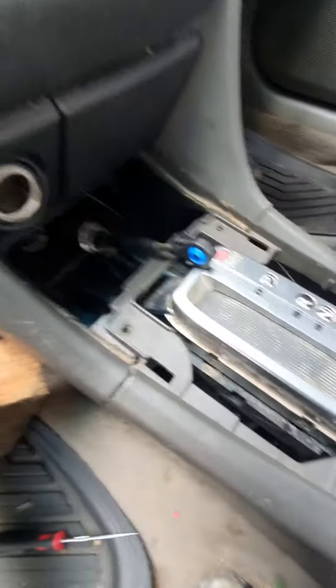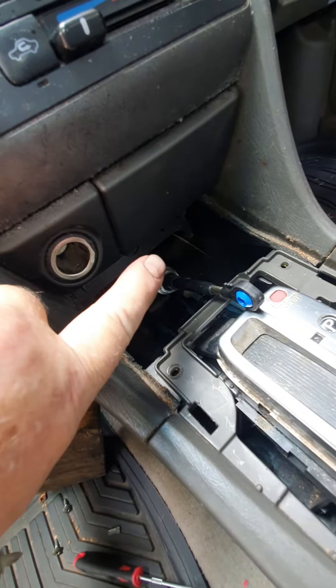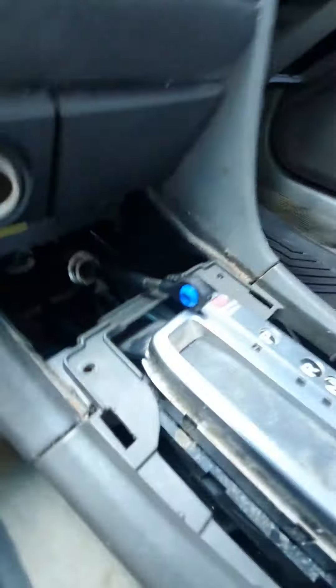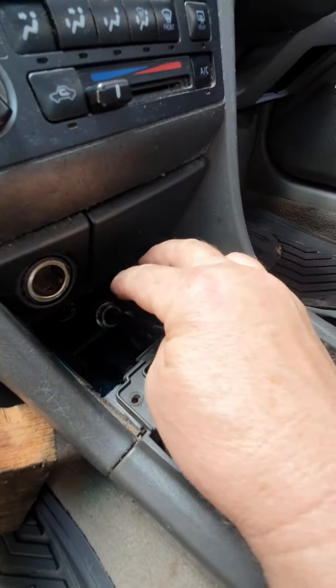I undid the clip down in there to basically lift up and push back the outer cable so I could actually get to this. Trying to put the bush in through there was a mission, so I've just clipped the bush in now and I'm going to push everything back and slide it back underneath.